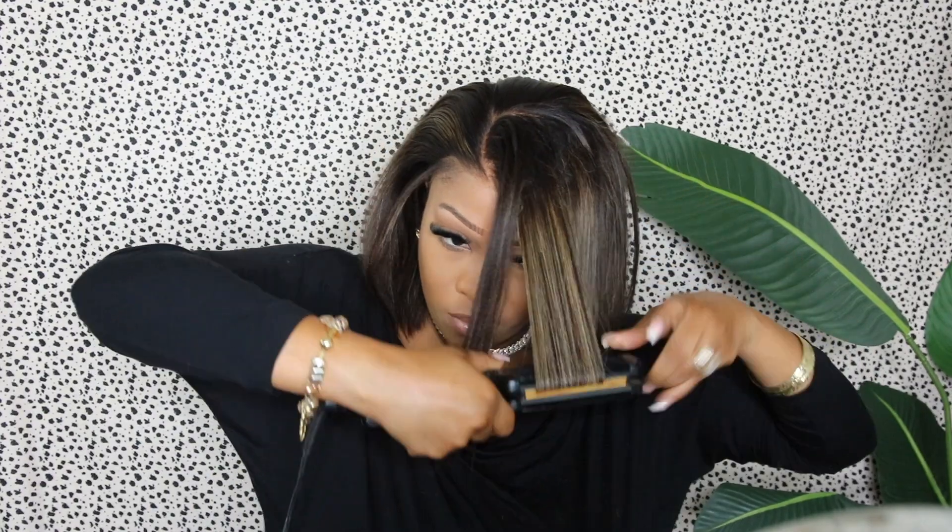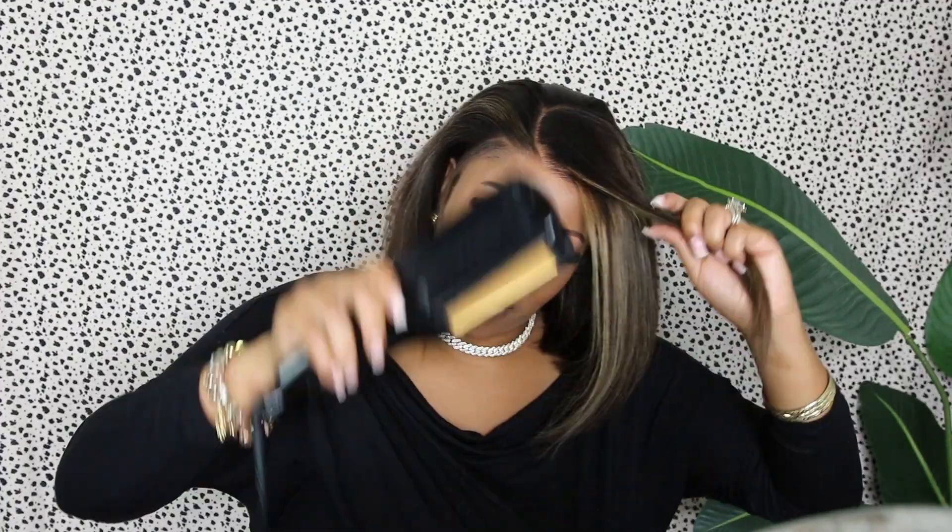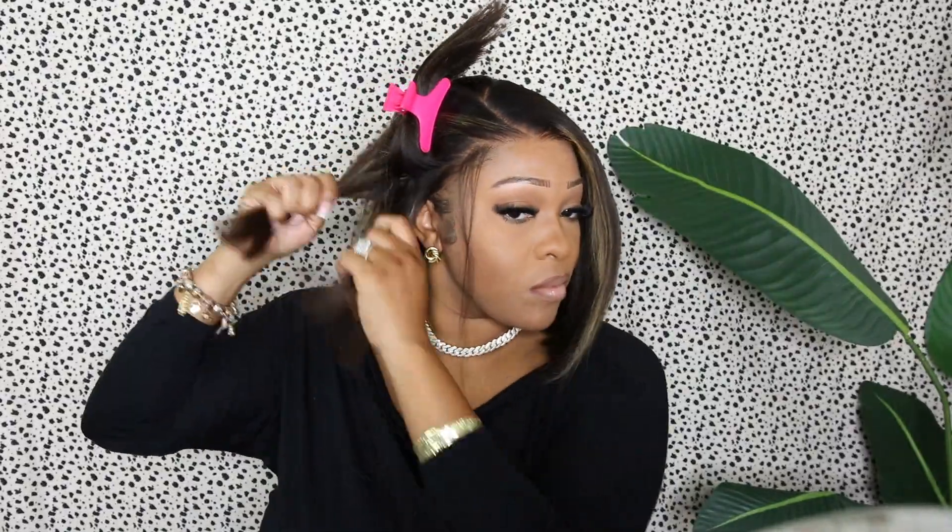Can y'all get into it? Can y'all see the texture? It is just pretty — I love this color and texture. At first I was skeptical because it was not giving, but once heat is applied and that hairline is melted, this wig is so freaking pretty. Look at that body, look at how it's just moving. I love the style I chose — a side part, which I normally don't go for, but this wig is so pretty. Look at all this texture, body, and fullness. This is what I love for my bob wigs to look like.